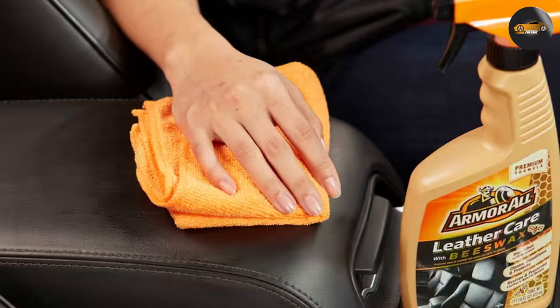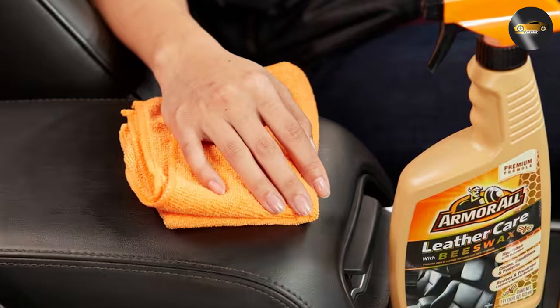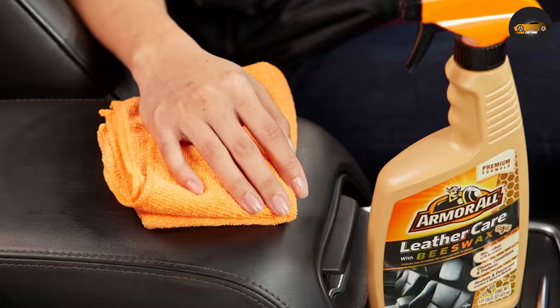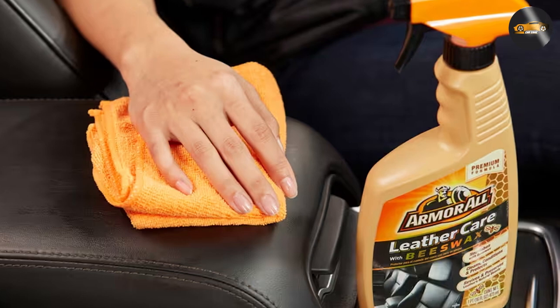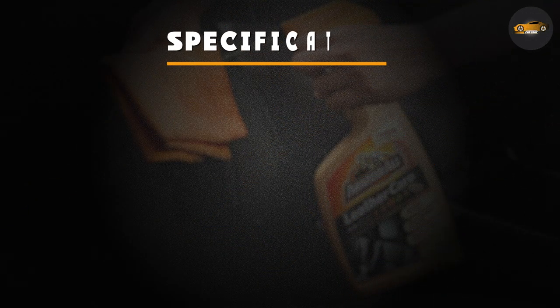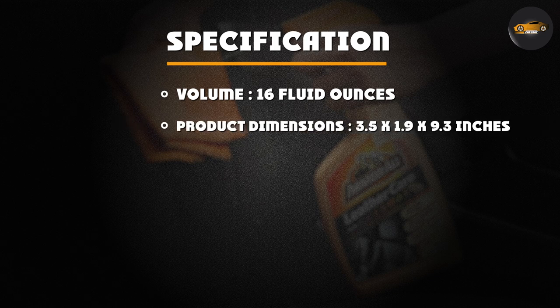The Armor All Leather Cleaner is an affordable option for those looking to keep their leather car seats clean and protected. A single bottle should last for several applications, making it a cost-effective choice. Additionally, the Armor All brand is known for its quality products, so you can trust that you're getting something that will work well and won't damage your leather.